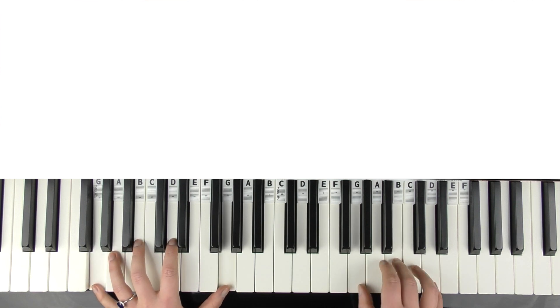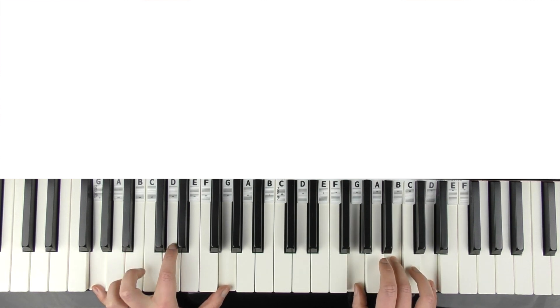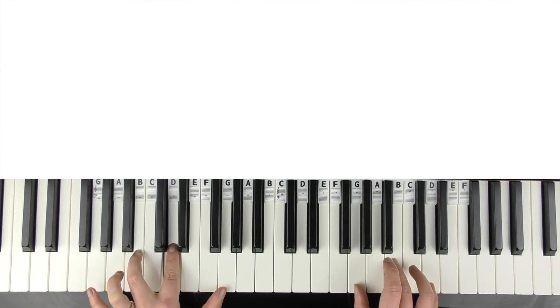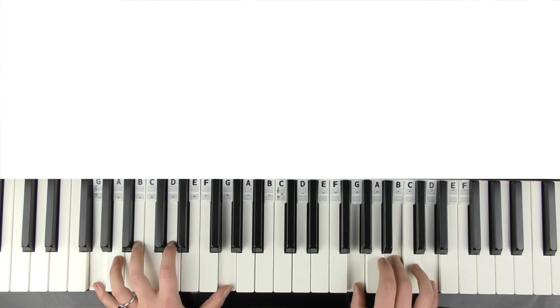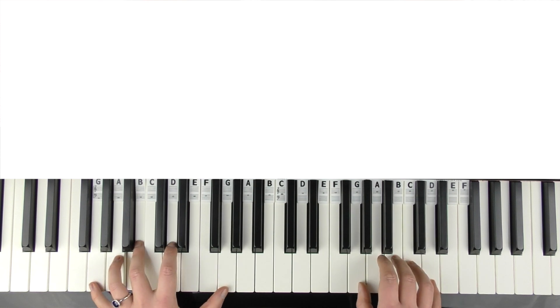So it goes: count seven beats, then play D, B — count seven beats more, then G on beat eight. Then we're into the verse: 'In my heart is a Christmas tree farm where the people would come.'